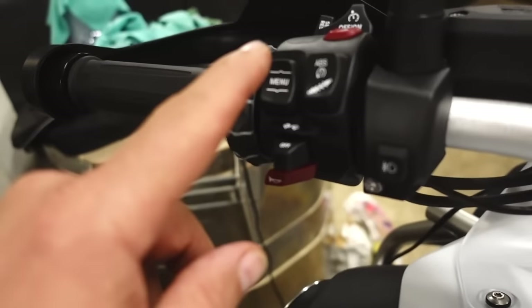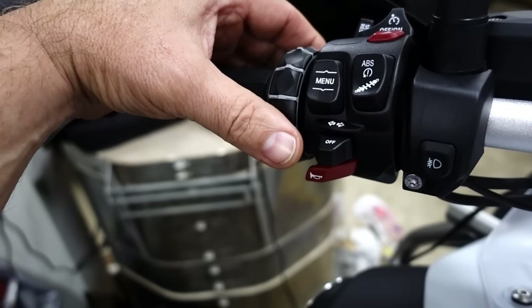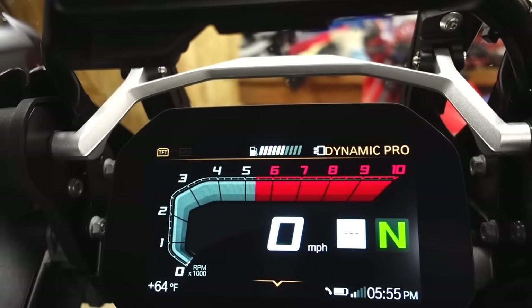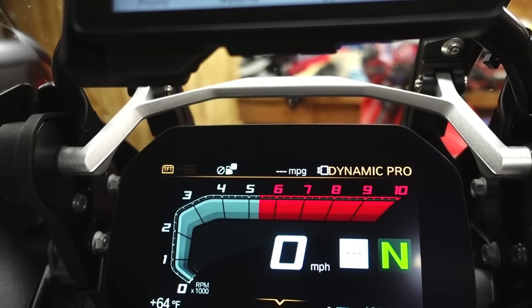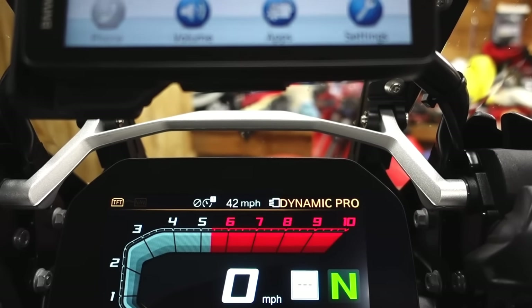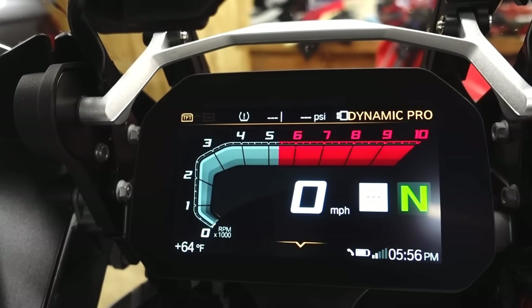Let me do a quick rundown on the display. You have a menu button that goes up and down, and the smart wheel helps navigate — scroll up and down, move right and left. The status line across the top: give it a quick press and it'll switch between trip one, trip two, consumption one, consumption two, trip time one and two, break time — 118 hours and one minute — break time two, and tire pressure monitors.